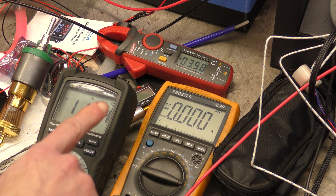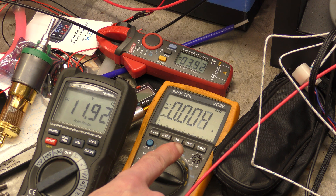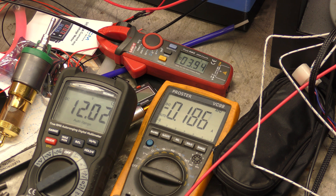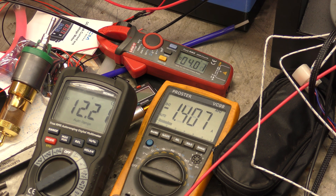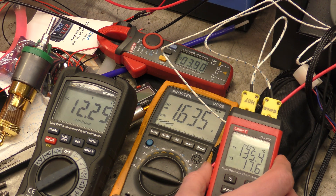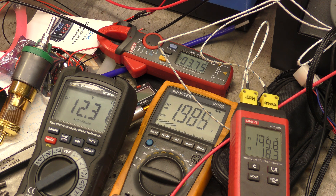This meter here is the voltage output of the tags connected to the Genison. Still not got any current — oh, there it goes. There's one amp. The housing temperature — I wish I could get all my displays in one shot. Housing temperature is 140-odd degrees.